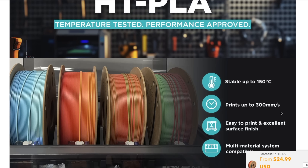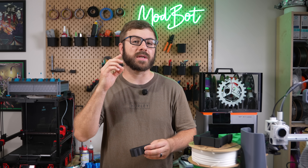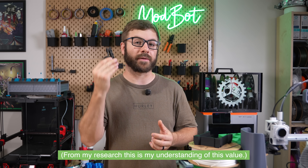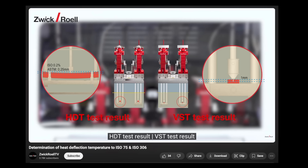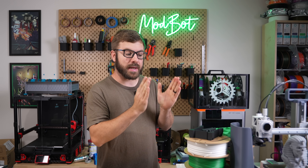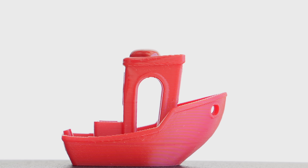The product page says stable up to 150 Celsius, and if we look at the TDS, we can see this value is right at 152°C based on their testing. This value is telling you the temperature at which the part will deform under essentially no load other than the weight of itself. This testing method uses a small point load and measures when the material softens enough to deform by one millimeter. 152 Celsius, or just north of 300 Fahrenheit, is pretty impressive.